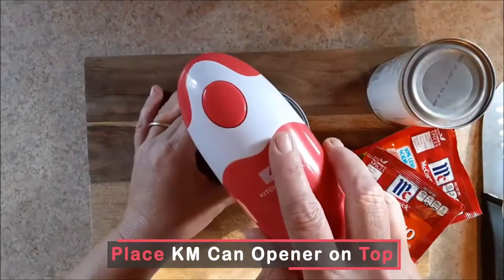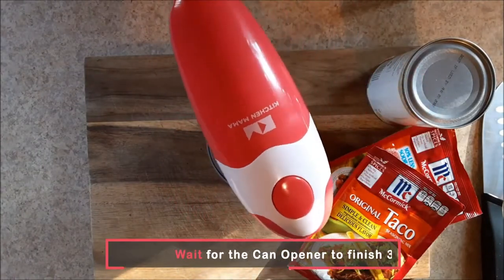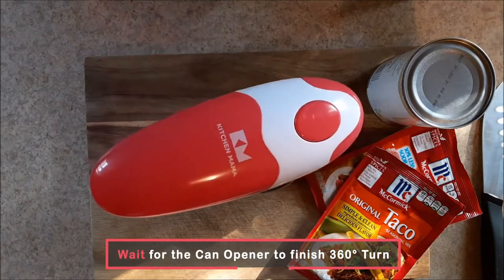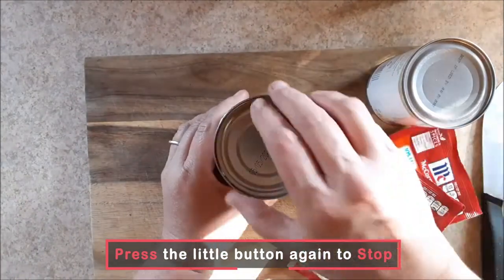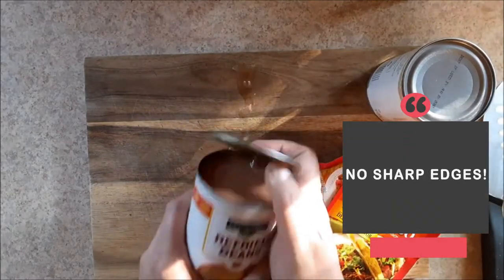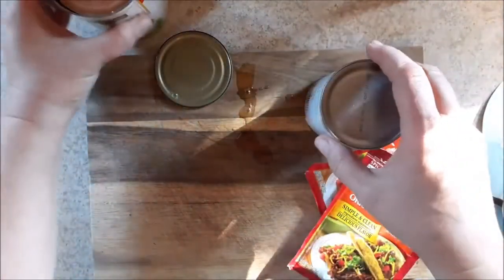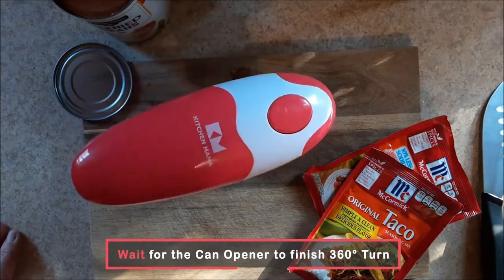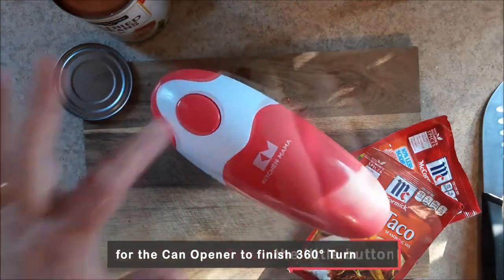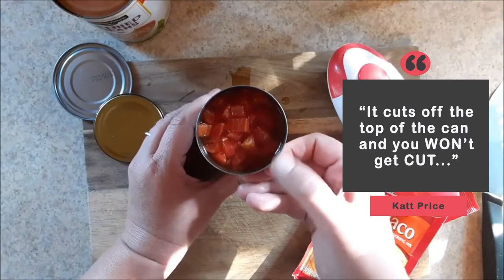So there's your can. Goes on just like that. You just take it off — it's just that simple. It cuts the side of the can and you won't get cut. Just like that.